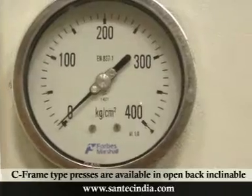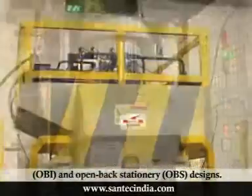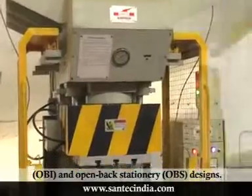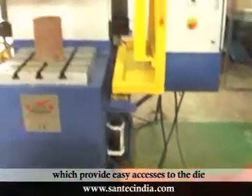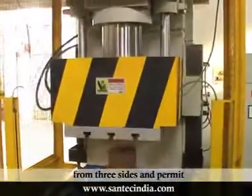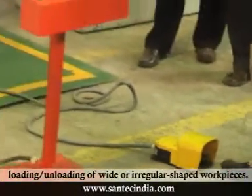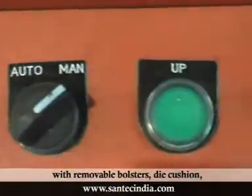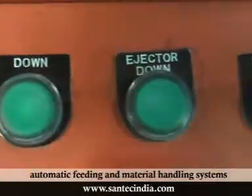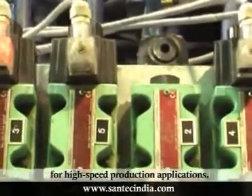C-frame type presses are available in open-back inclinable (OBI) and open-back stationary (OBS) designs. These presses have ample throat and open sides which provide easy access to the die from three sides and permit loading and unloading of wide or irregular shaped workpieces. These presses can also be equipped with removable bolsters, die cushion, automatic feeding and material handling systems for high-speed production applications.